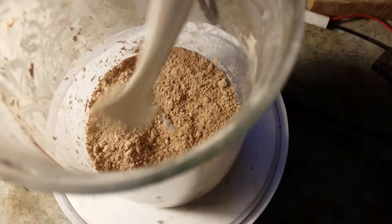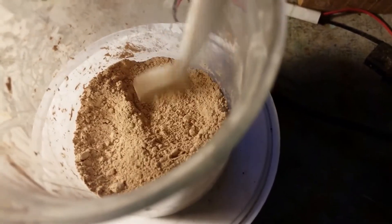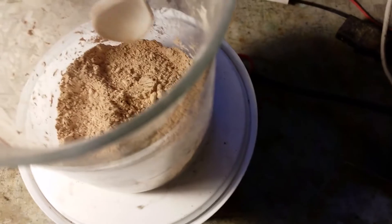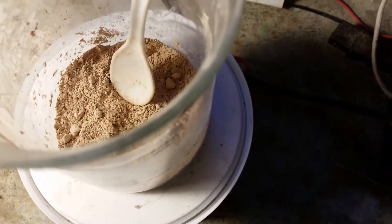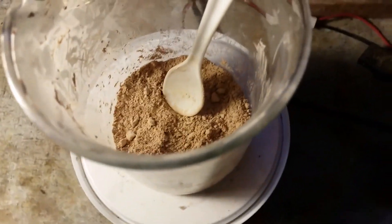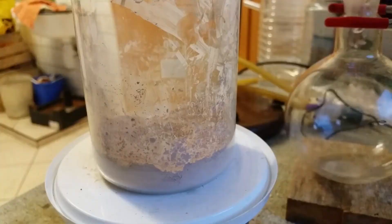The product — this intermediate — is kind of brown, which is not ideal. I would like it to be white or maybe pale pink, but it's brown and that's slightly concerning, but I will just move on.